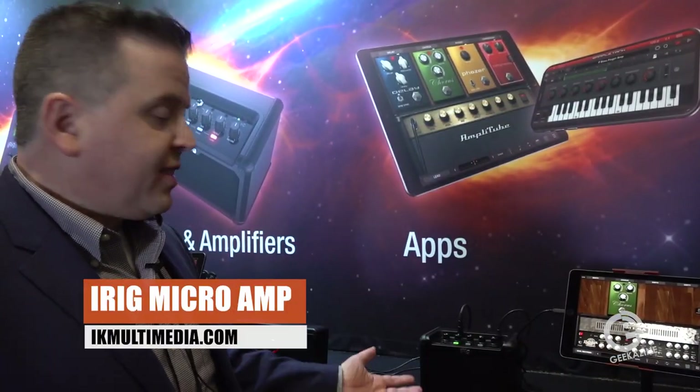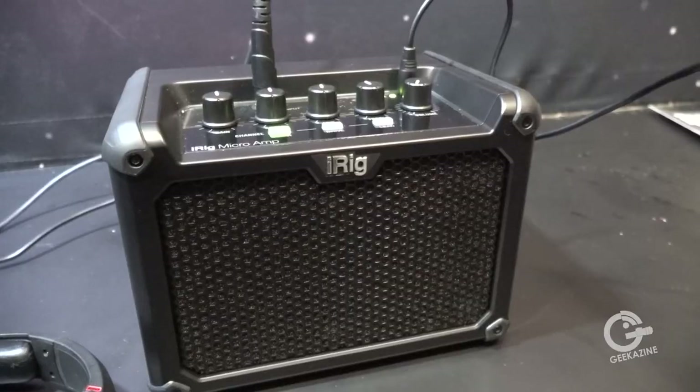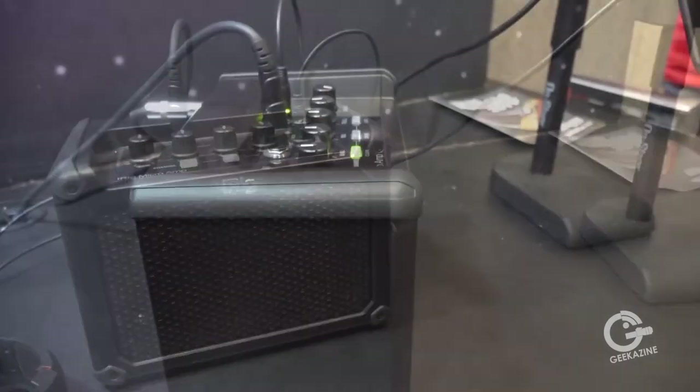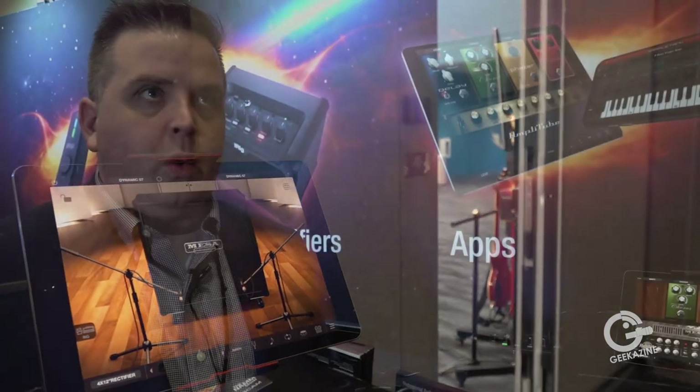What we're showing here is the iRig Micro Amp. The iRig Micro Amp is a 15-watt portable guitar amplifier — you can plug it in or run it off batteries. It's got three channels: clean, drive, and lead, with mid, low, high, and gain controls, so you're able to get a really nice range of tones.